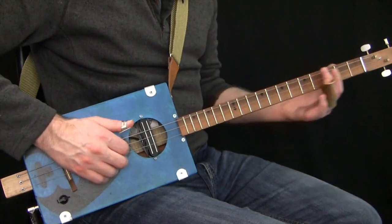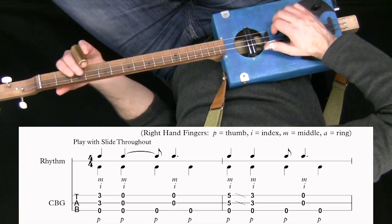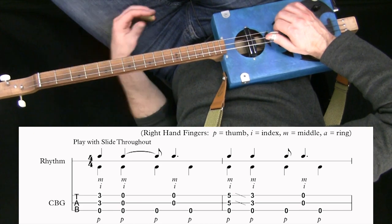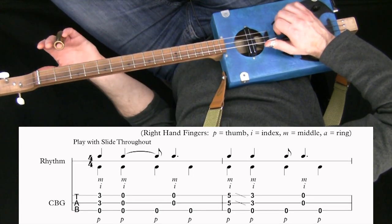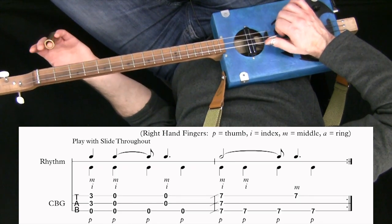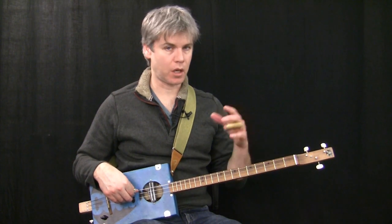Let's try the whole thing from the beginning at a slow tempo. Bar one: pull, pull, thumb. Bar two. Bar three. And then bar four, up to 7. I'm going to cycle back to bar 3. That speed is probably quite good to start with — it's really plodding, walking through quite slowly, but it means you're in control of what you're doing. You don't want to go too quickly to start with. I'll go through some tempos at the end.